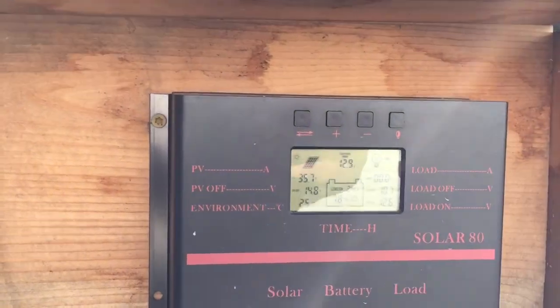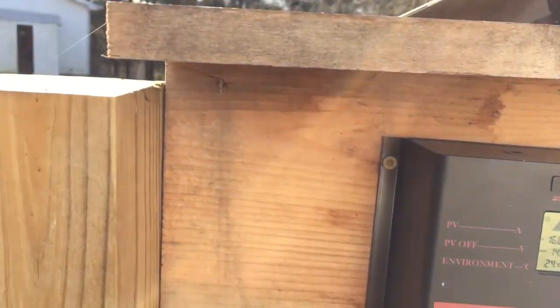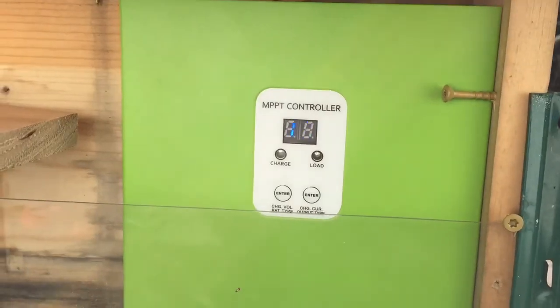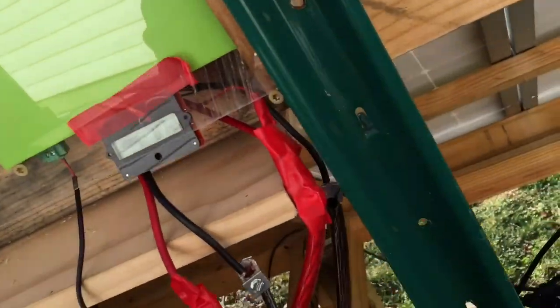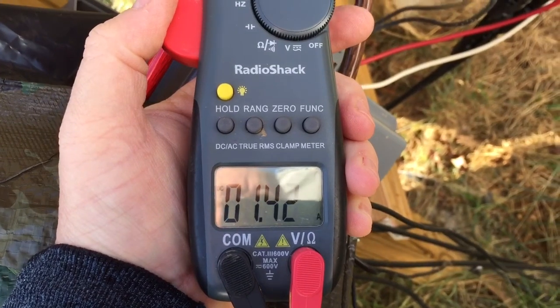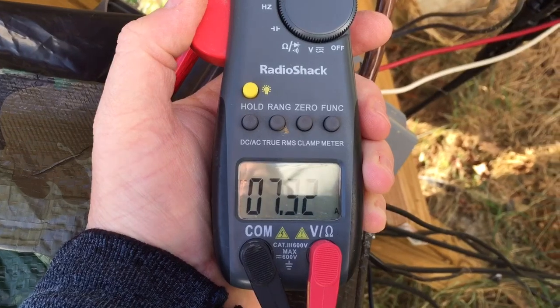So let's combine them. There we go. I'll shut these down. We'll go to the other — the new MPPT charge controller. Remember the other one was PWM. I'll turn this one on. Let's see what she does — it'll kick in, I think. There we go.